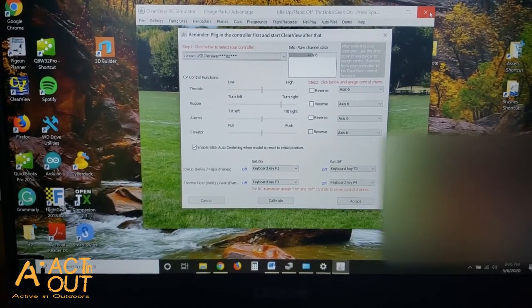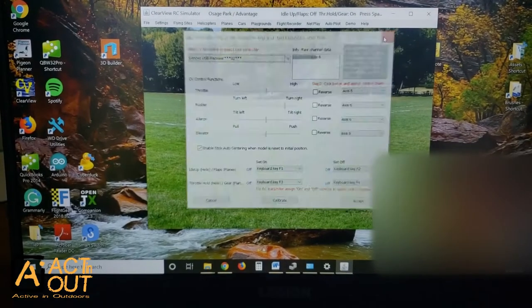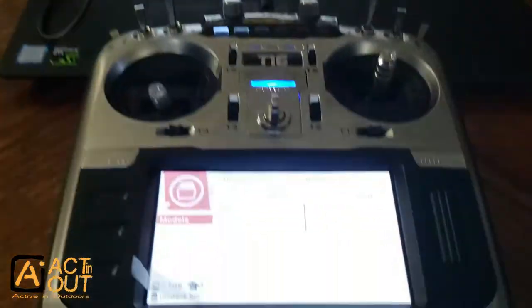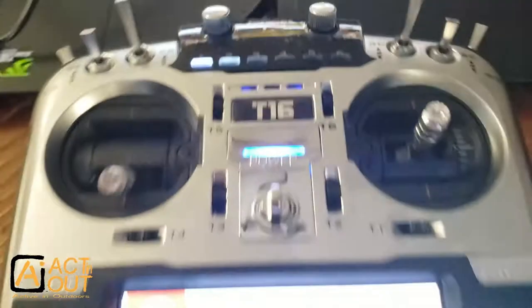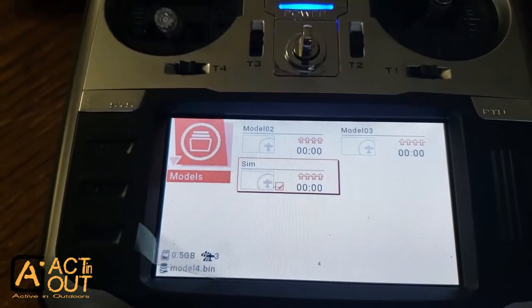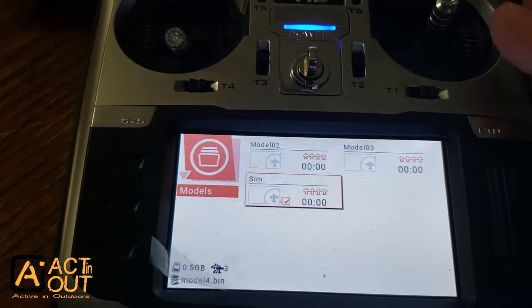Clearview hasn't really got a new update in a couple years, and Jumper's been out for about a year. Setting up the Jumper T16 to use with ClearView took me a while — I spent a couple hours figuring it out. I've got it mostly figured out; I still haven't set up flaps, but the basic functioning I do have figured out, so I'm going to show you how I did it.